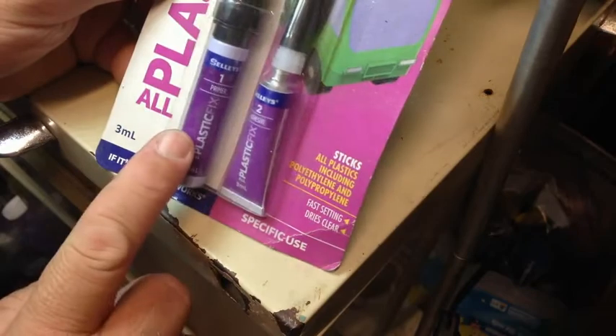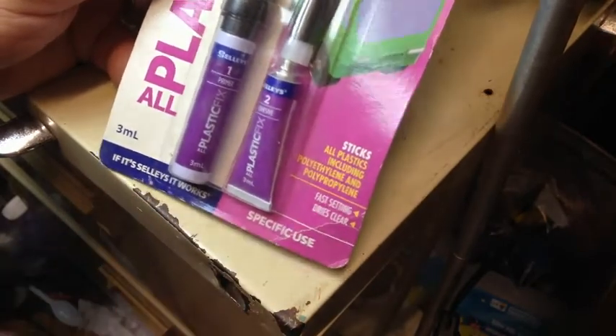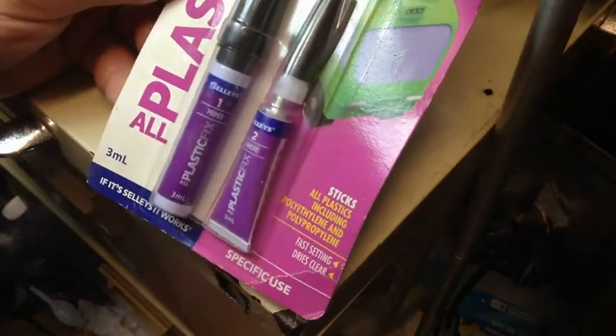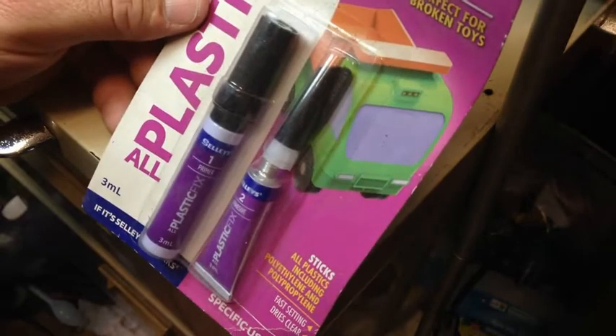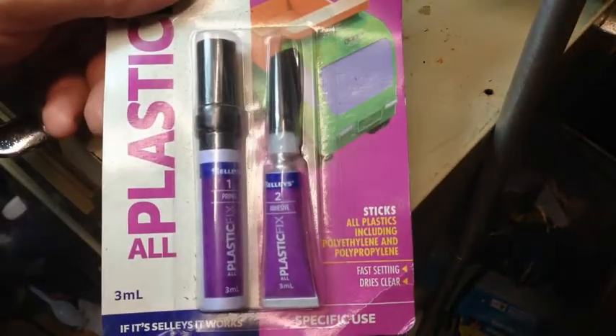You put the primer on first, then you put the adhesive on — that's the two-part system. This is like sixteen dollars, and I don't really want to be spending a lot on glue. I think that's highway robbery.